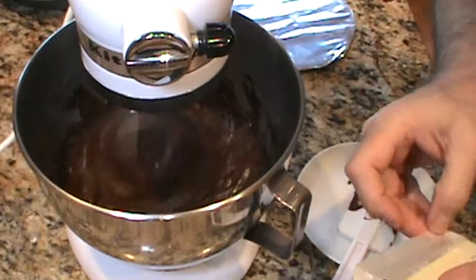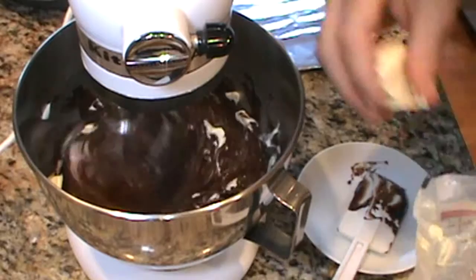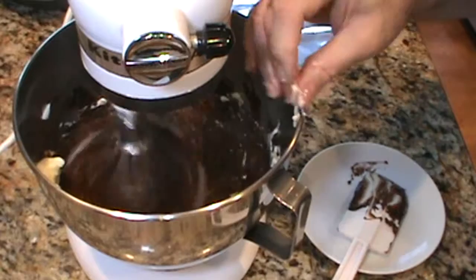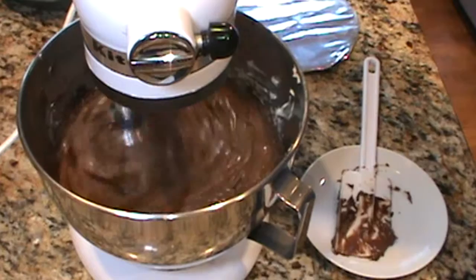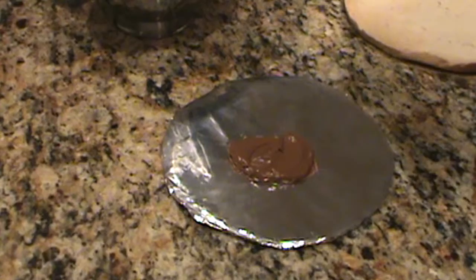I'm ready to add the butter to the buttercream. It's just warm to the touch — just a little bit warmer than room temperature. I'm adding the butter in chunks, probably two tablespoons at a time. The buttercream is ready, so now I'm going to put it into a container and let it sit until I need it.